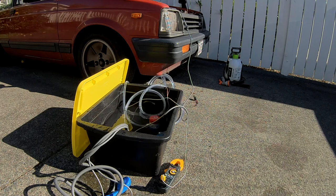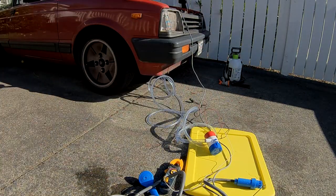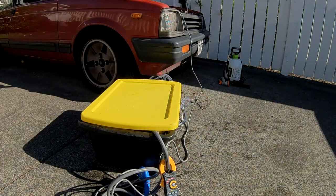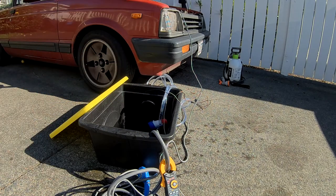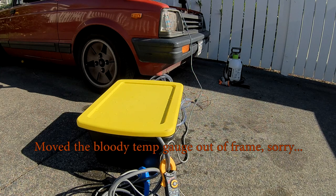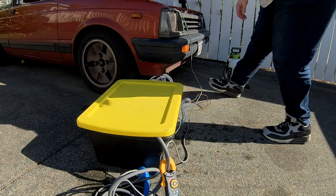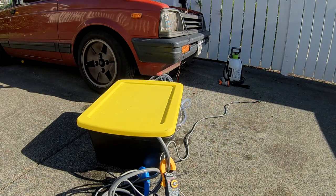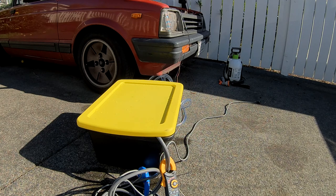Now let's see what happens when the car is already warm and we want to heat up that same 18 litres of water. Let's empty this bucket, pour in some new cold water, and try it again. So there we have it — another 18 litres of fresh water at 21 degrees C. Hook up the pump again and turn on the car. At 5 minutes in we are at 31°C, which is 87–88 Fahrenheit.